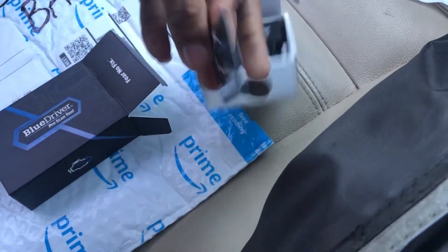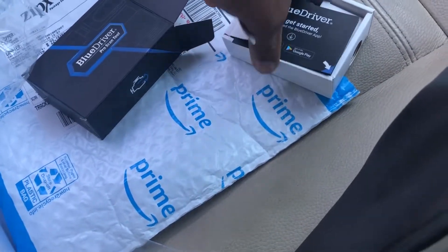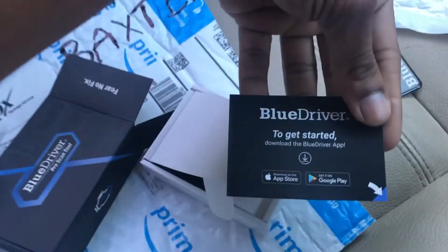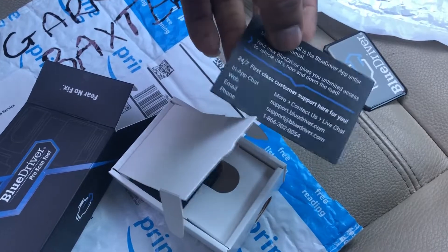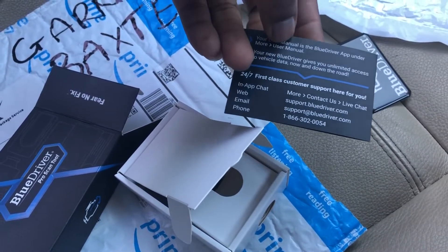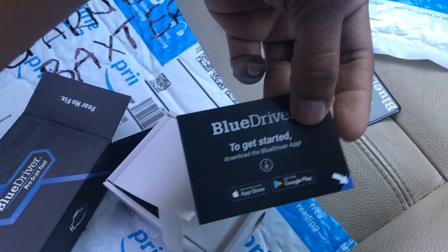Apparently we get a sticker with it, so you can find some way to use that. It also comes with a getting-started guide. With the BlueDriver, you have to install an app on your phone — I've already installed it, and later I'm going to show you the app and how to use it.